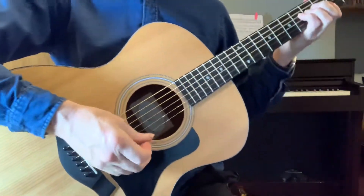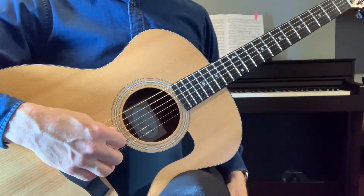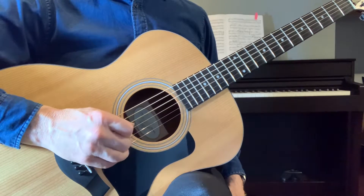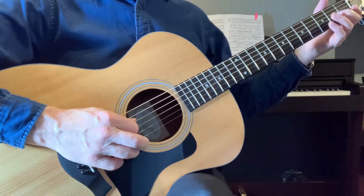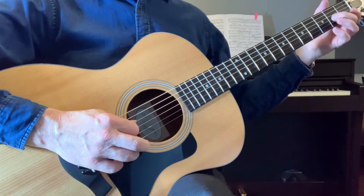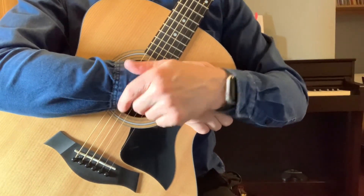I'm looking at the music now and I'm going to be counting. Here I go. This is Worried Man Blues, exercise 31. 1, 2, 3, 4, 1, 2, 3, 4, 1, 2, 3, 4, 1, 2, 3, etc. So it's just the way that you start off that's different.